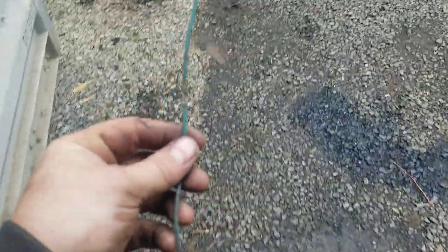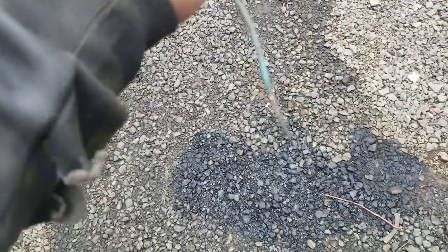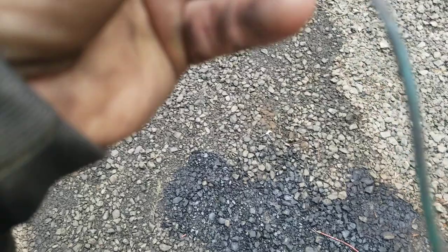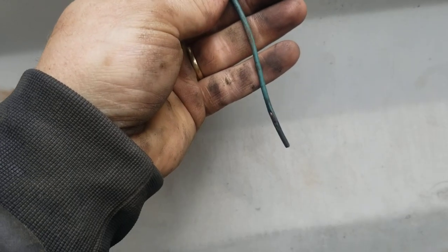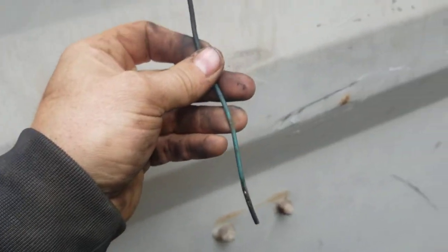Here's the wire — this is the drop axle wire. Let's count the times it was rubbed through. There's one, two, three, four, five, six. And that's just on one side of the wire.